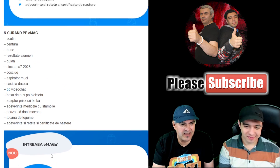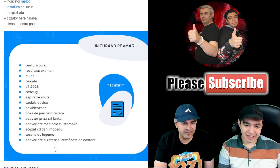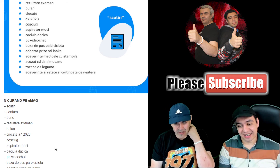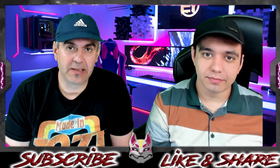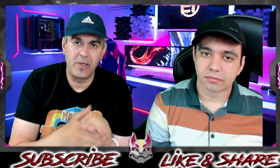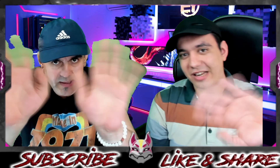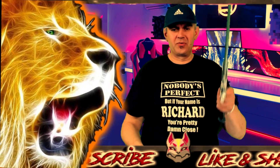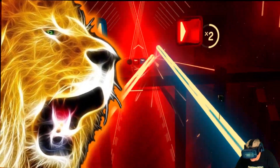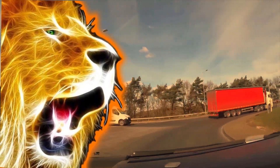So those were the most amusing and crazy searches and categories from our beloved EMAG. That's all for today — once again, please like, share, subscribe. In the description you have all the details: Discord, Facebook, our gaming channel. See you healthy at the next video! Ciao, ciao! Thank you very much!